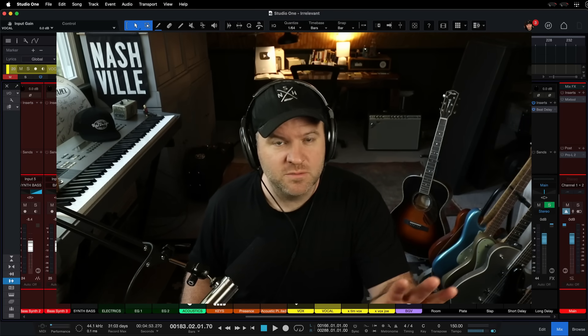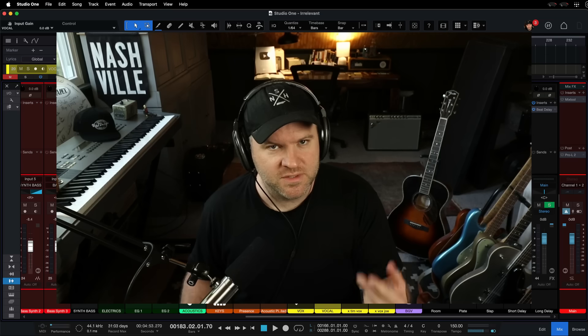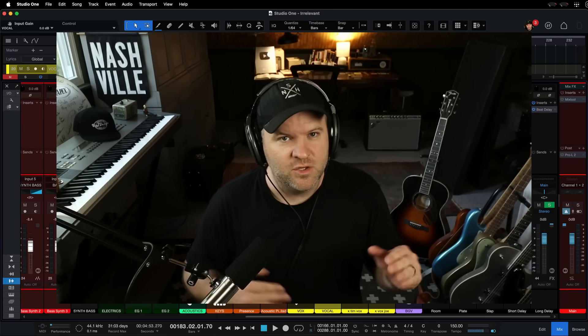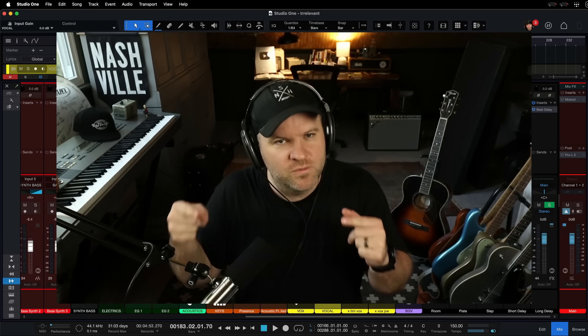If you don't struggle with this, this video is probably not for you. But if you find yourself recording vocals, guitar, really any instrument, and you always find you can't quite hear the thing you're recording,